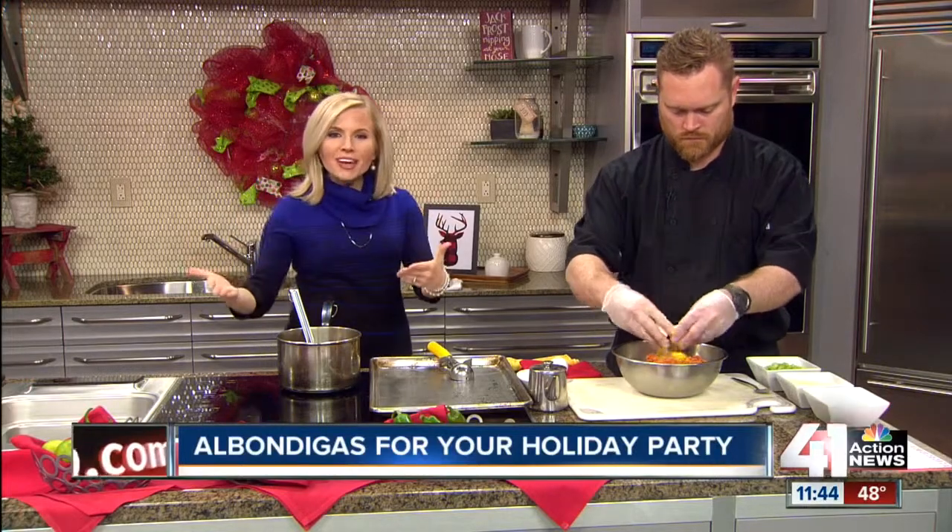Welcome back. Who's hungry? Time to start planning the menu for your holiday parties, including the appetizers. We have executive chef Drew Kennedy from Zocalo here to show us a new twist on meatballs.